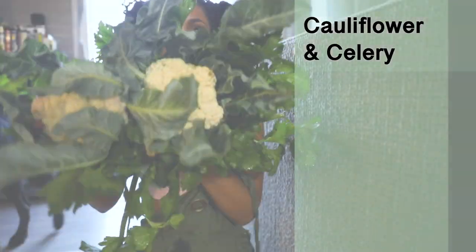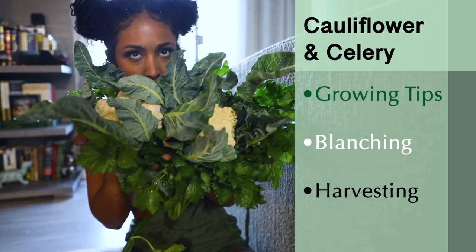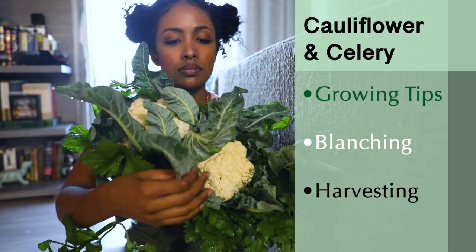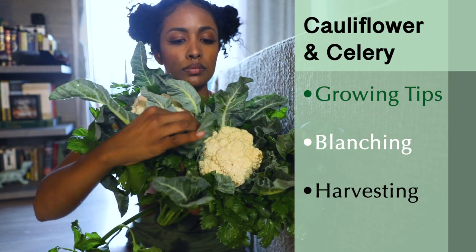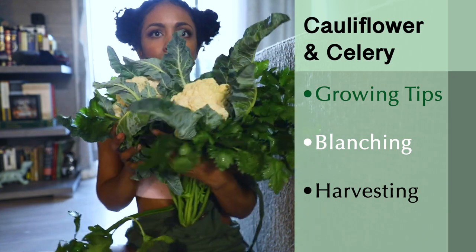Hello and welcome to Oko Garden. In this video we'll be focusing on cauliflower and celery: growing tips and growing both of these vegetables in containers, a process called blanching which both of these vegetables require prior to harvesting, and how to harvest these vegetables.